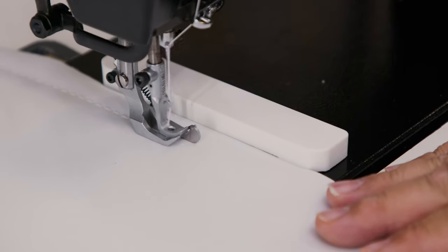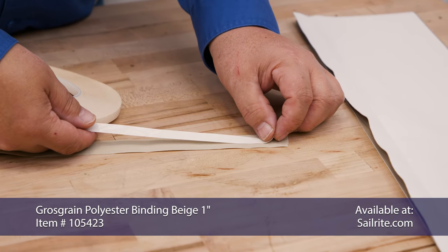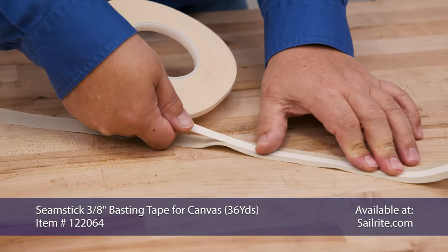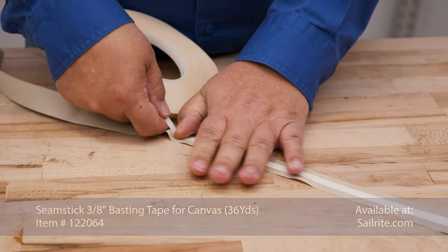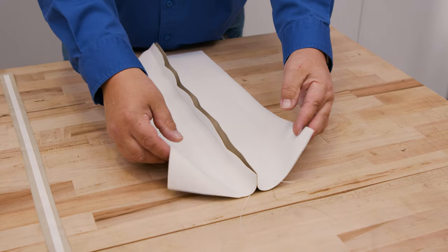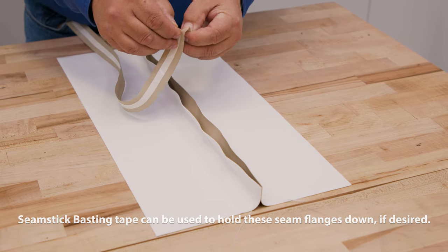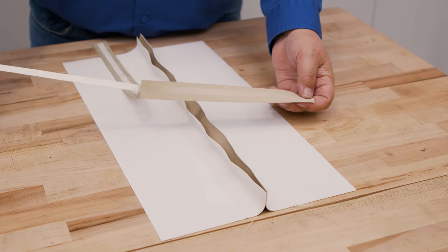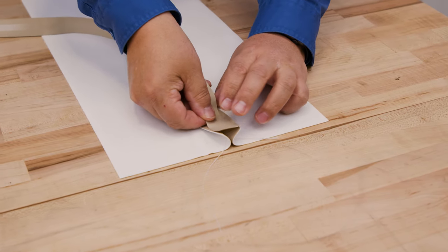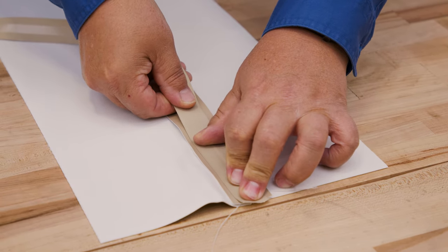The underside needs to be reinforced. We're going to use a grosgrain polyester binding, one inch, to do this. We place seamstick basting tape down the middle of that binding. We'll turn the assembly we just sewed over to the underside and splay the ¾ inch seam on the right side and the left side out. Peel off the transfer paper from the double sided tape and then baste the grosgrain polyester binding right in the middle of the splayed out portion of that seam, pressing it down firmly so it sits right in the center.